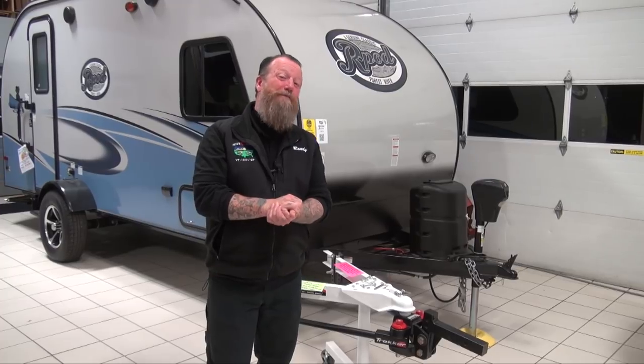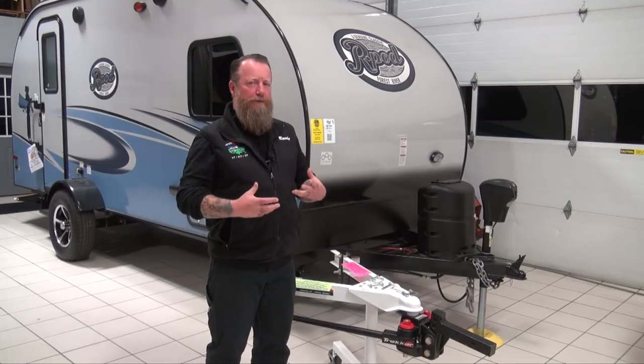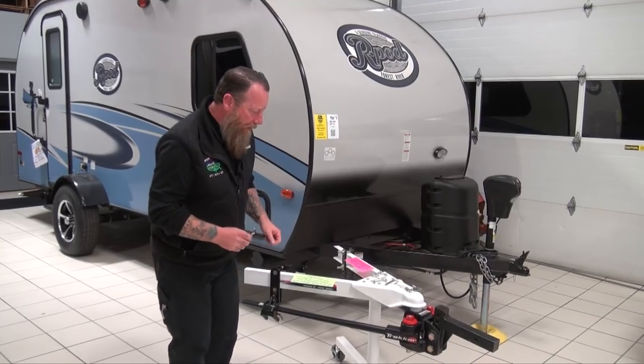Hey guys, Randy with Pete's RV TV here today, another quick segment for you. Today I'm going to talk about something I'm very passionate about, and that is weight distribution and anti-sway. Most people don't know what weight distribution or anti-sway is, or how it works — they just see a sales guy tell them they need it to pull that camper down the road. Let me tell you a little bit about it.